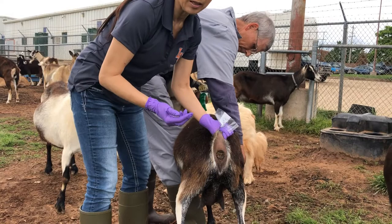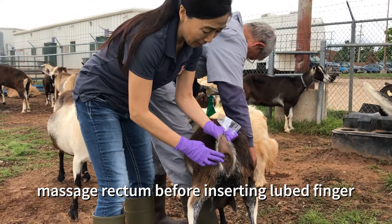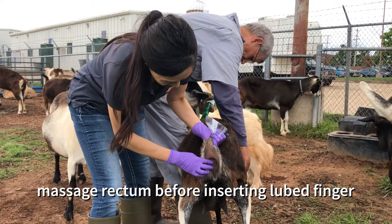Goats probably don't want it the first time, so you don't want to put the finger in immediately. Just kind of ease them a little bit, then you can put your finger in there.